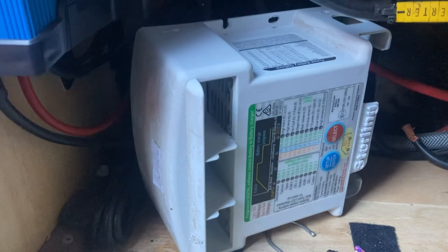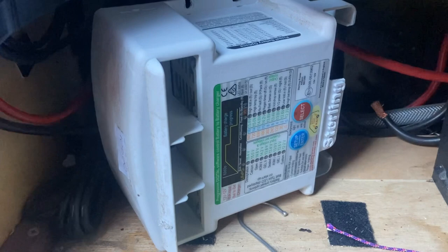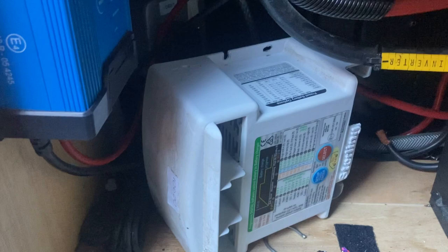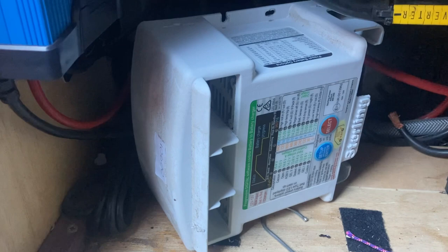This is a 60 amp unit which is too big for my leisure batteries — I've got 260 amp hours, so it's too much juice. I could put it into half power mode, but I need the charging up and running before Christmas, so the Victron's arrived and I'm going to pop it in. When the Stirling comes back I'll use it for another application. The Victron also has Bluetooth so you can monitor it without buying a separate display.